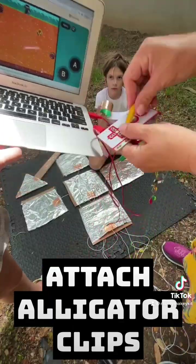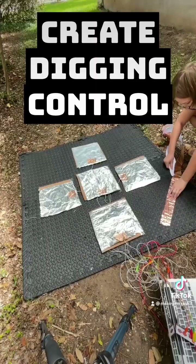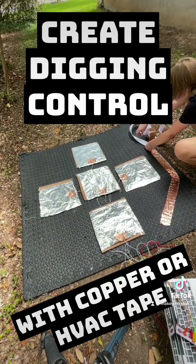Now attach the wires to the alligator clips and attach the alligator clips to Makey Makey. Surround your arrows with copper tape or foil.